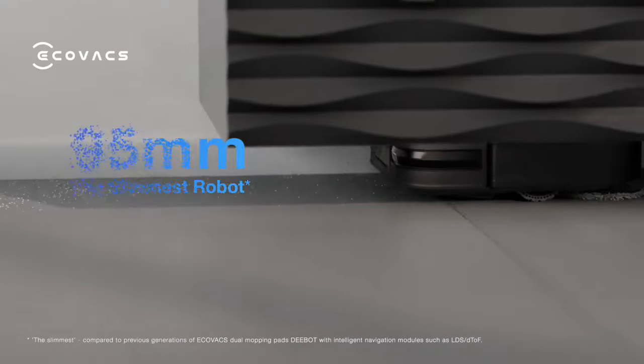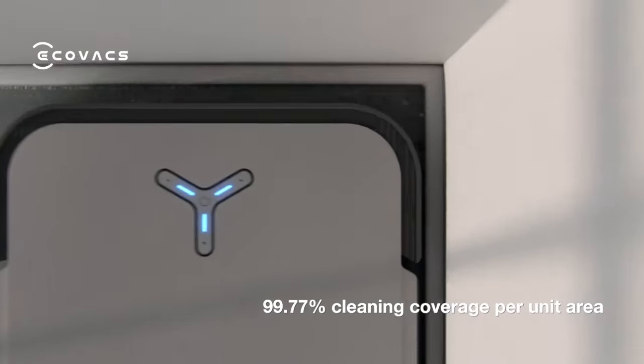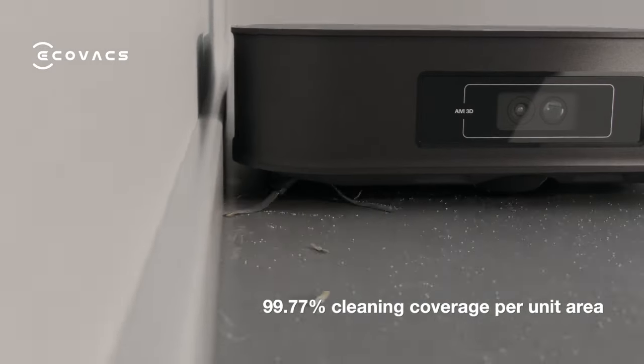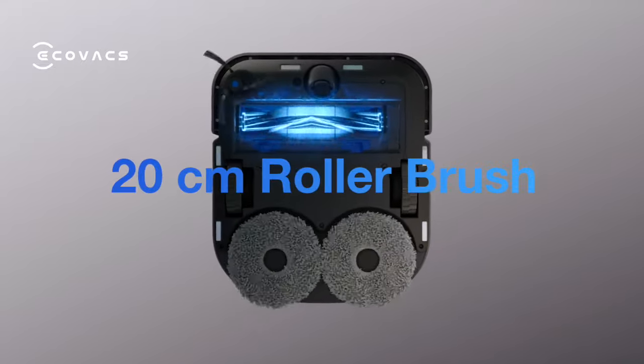The 95mm slim design covers more underneath area. With its square-shaped design, X2 performs more than 99% cleaning coverage. The 20cm rolling brush delivers edge-to-edge cleaning.